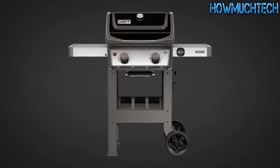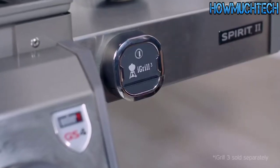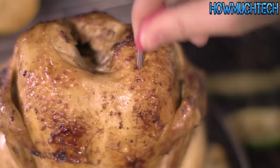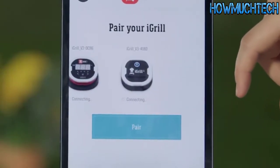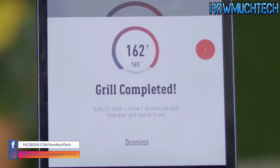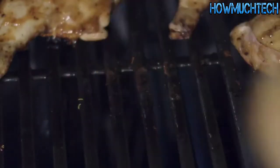The Spirit 2 gas grill is offered in two and three burner models. The Spirit 2 is compatible with the iGrill 3, an app-connected thermometer that tracks the internal temperature of your food. Simply download the free Weber iGrill app and connect your device to the iGrill. Once your food reaches the desired temperature, an alert will sound on your mobile device telling you that it's time to remove your food from the grill.